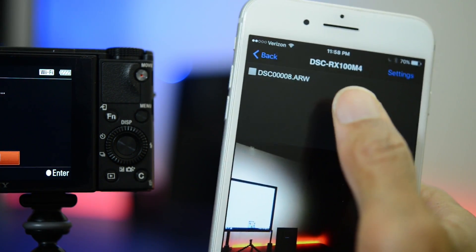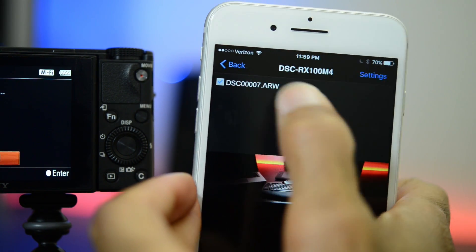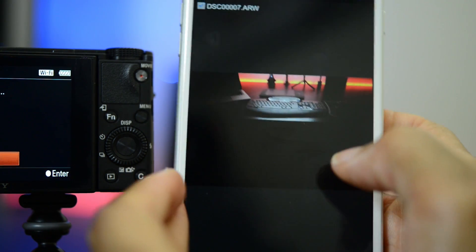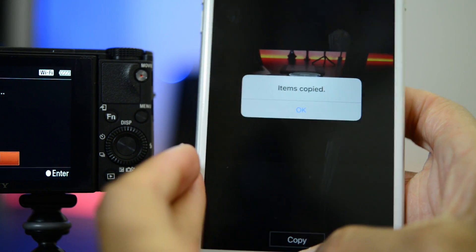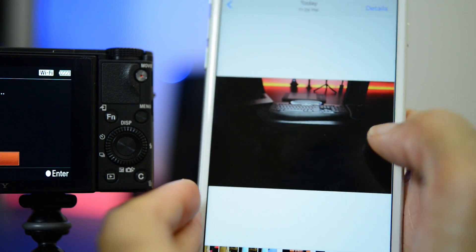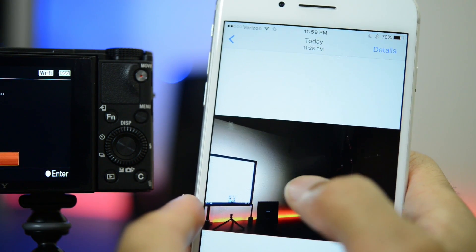I can go in and select different ones. If I tap that you can see it become selected and I can go through all of these. You will notice that these images are in RAW — if you are shooting in RAW the camera will actually automatically convert these for you. So I have those selected, then I come down here and go to copy and then it's done. There are the two images I just selected. It works very, very fast and very easy. And of course once they're on the smart device you can do whatever you like with them.